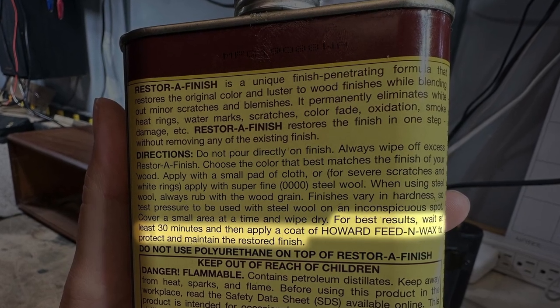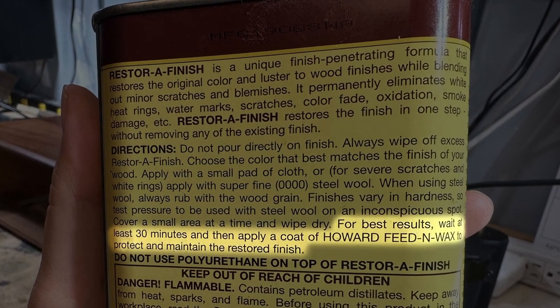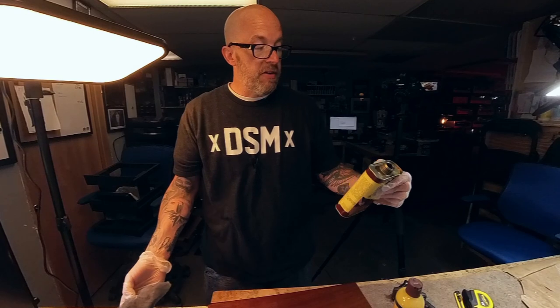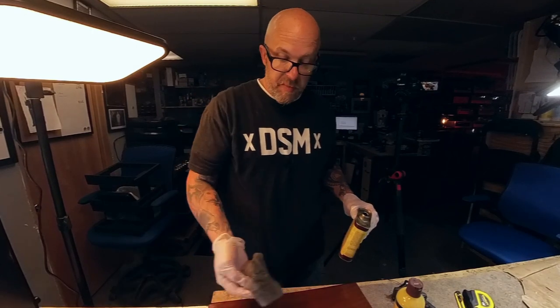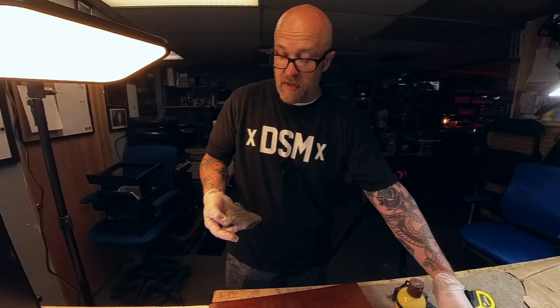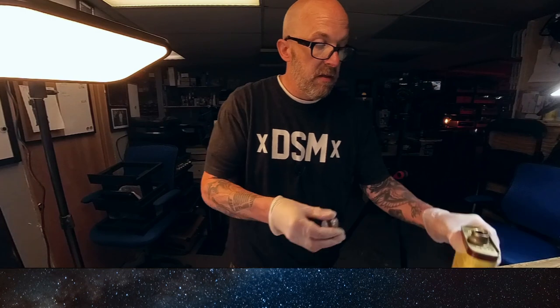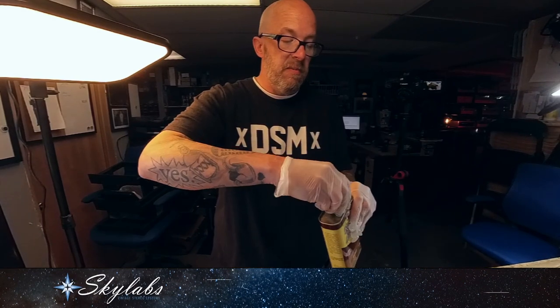Cover a small area at a time and wipe dry. For best results, wait at least 30 minutes, then reapply a coat of Howard's Feed and Wax to protect and maintain the restored finish. I usually give it a couple of minutes, let it sit, and then go back with the clean cloth and wipe off all the excess.